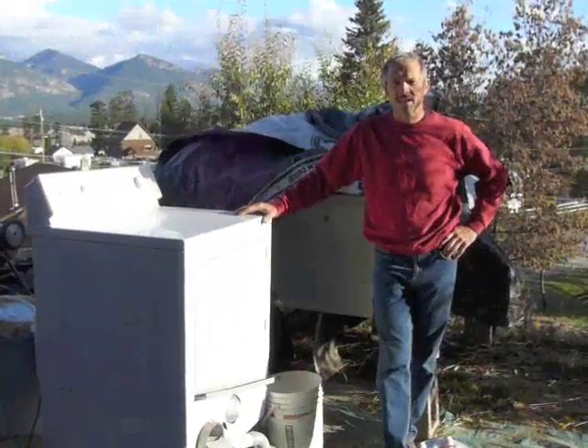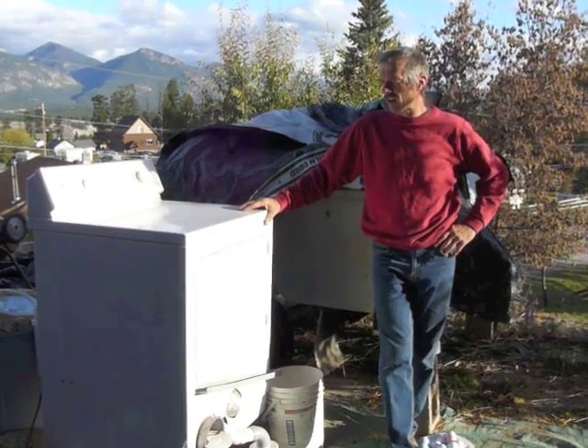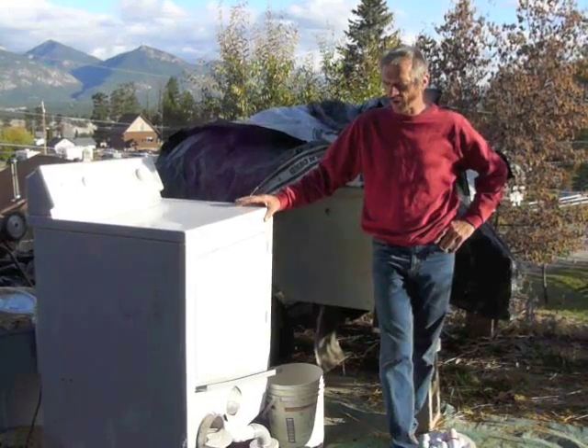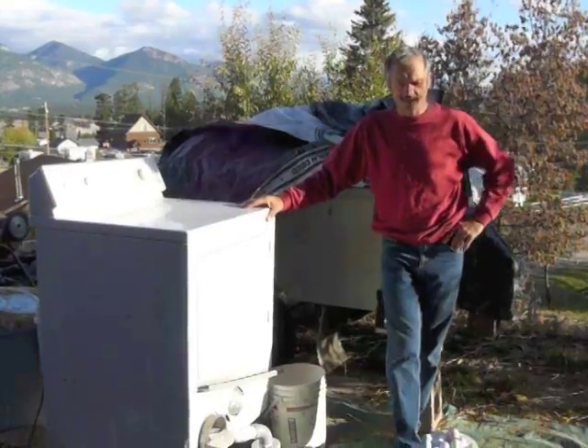Welcome to beautiful Wilma BC and their Urban Threshing Machine. This is an old Maytag dryer that was retired and now serves as a threshing machine. We will go through a process here and show you how it works. Follow me.